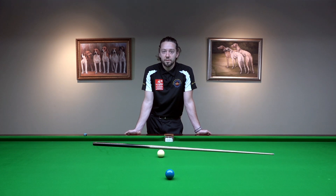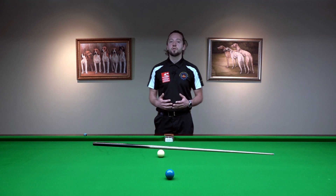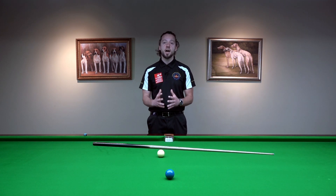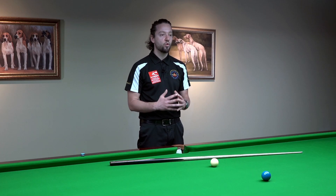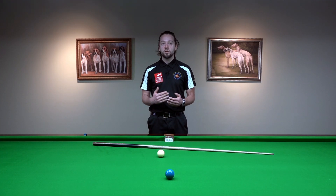There are a few tips which, if you're using in your game and make a good habit, can improve your cue action a lot. You'll be potting more and you'll be controlling the white ball much, much better.